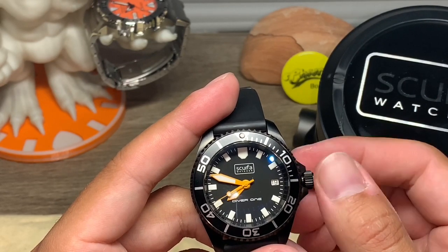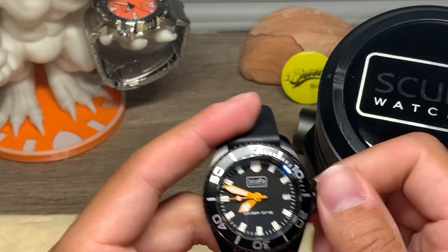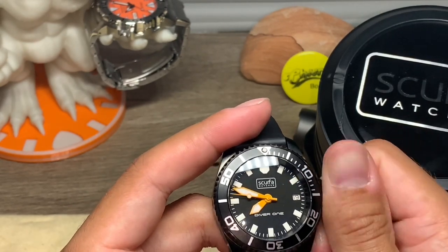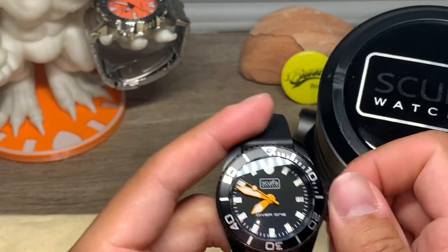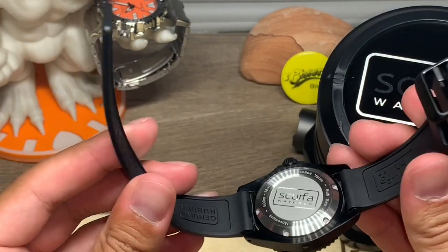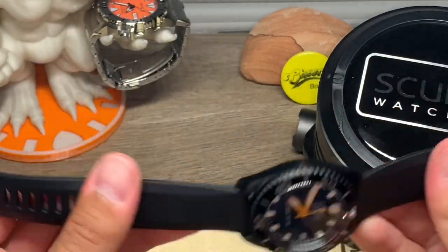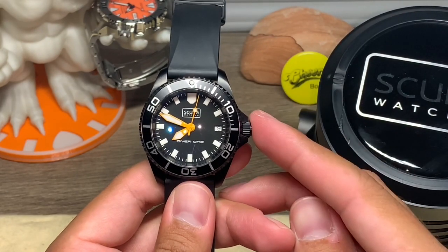The crown pop is just amazing — it is pretty cool. Overall, I highly recommend this watch. I think this is going to stay in my collection.